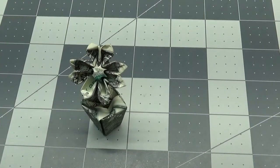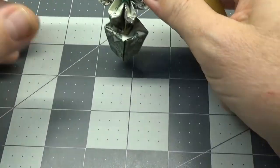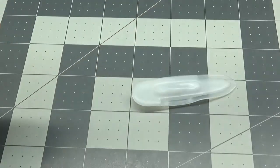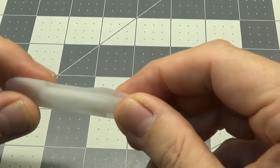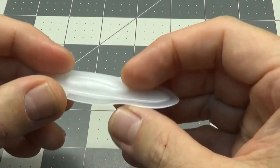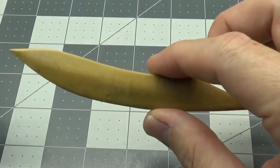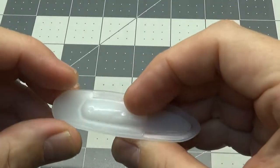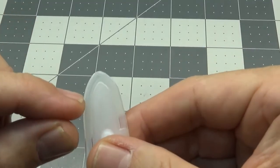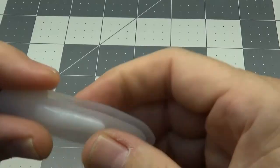It's time consuming at first when you first are learning the model, but you'll get faster as you practice. I recommend using a folding bone of some type. You can use the middle piece punched out of a gallon milk carton — it works really nice as a folding bone if you can't buy one online. They're free at your local supermarket; just pop these out of your gallon milk containers. They're kind of sharp, you can sand it down a little, and it grips nicely for sharp creases.